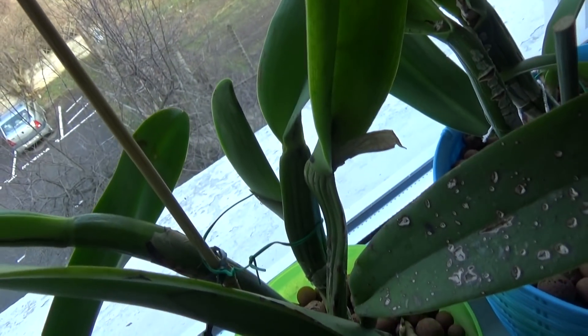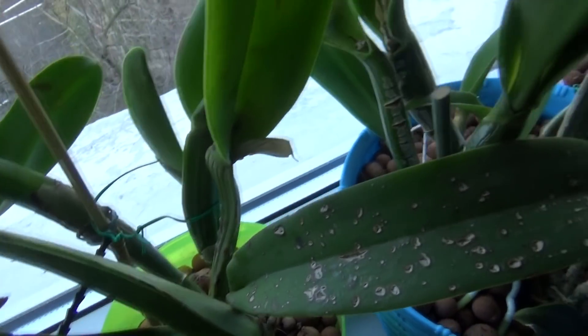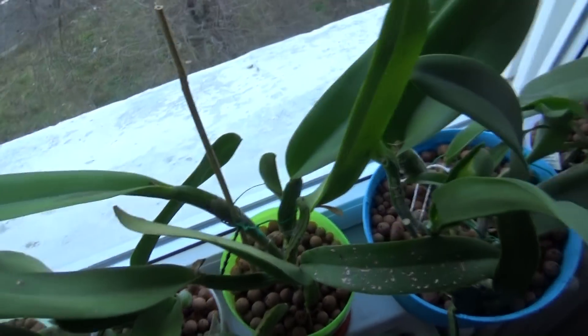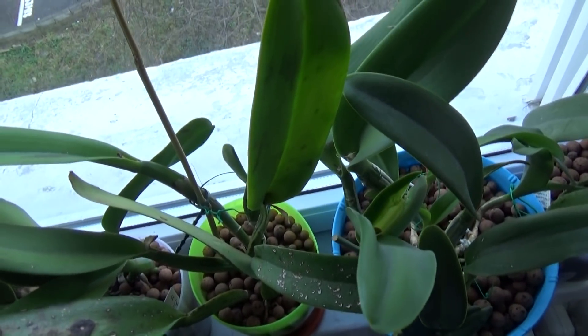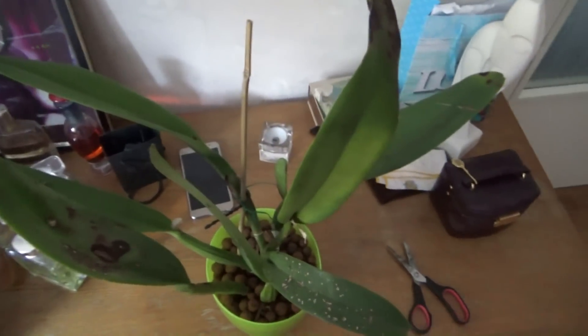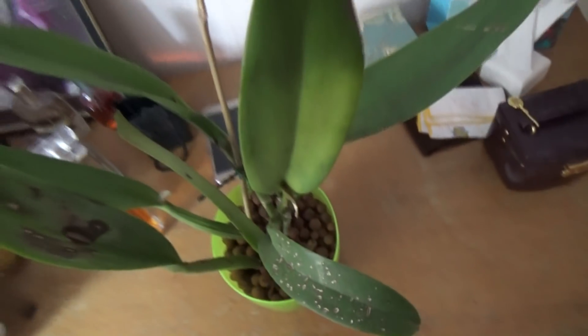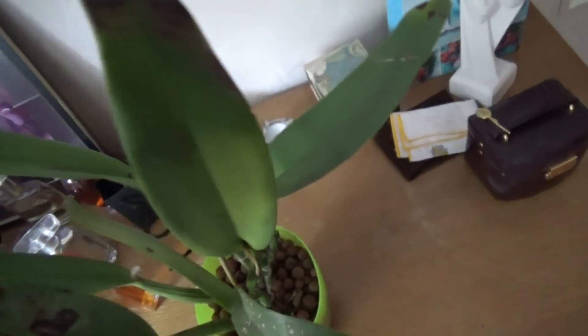Now I have prepared a solution to treat this orchid, but first I want to bring the scissors and cut the leaves that concern me. I have brought the sterilized scissors and I will cut the leaf in a V-shape — this tip especially, because it is infected here.